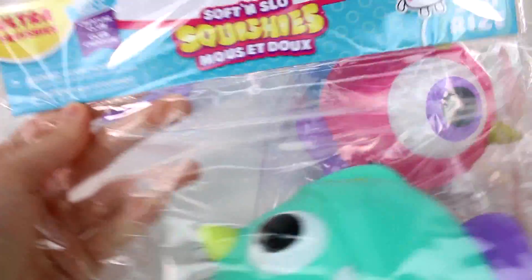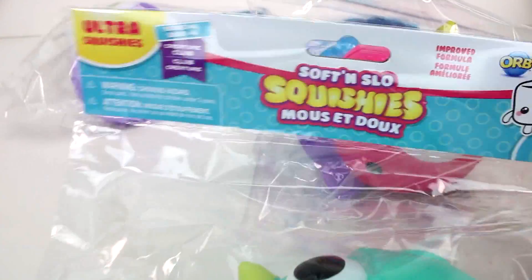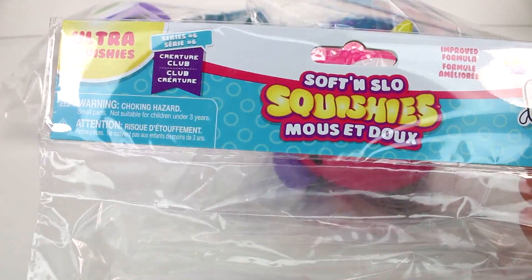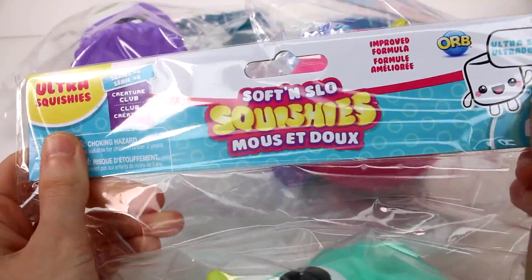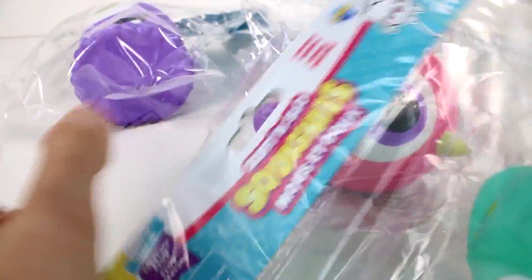Let's go ahead and start taking a look at these. It says Ultra Squishies — so this is an Ultra. These ones are all available in the Ultra size. I don't know if they're going to make smaller ones. It says Series 6 Creature Club, Soft and Slow, Ultra Soft, Improved Formula. So let's go ahead and start getting these open.